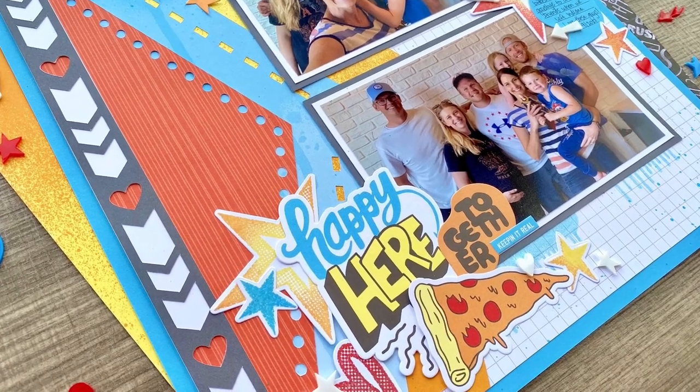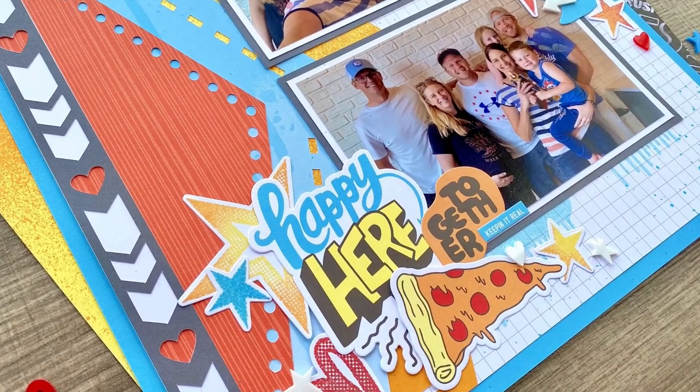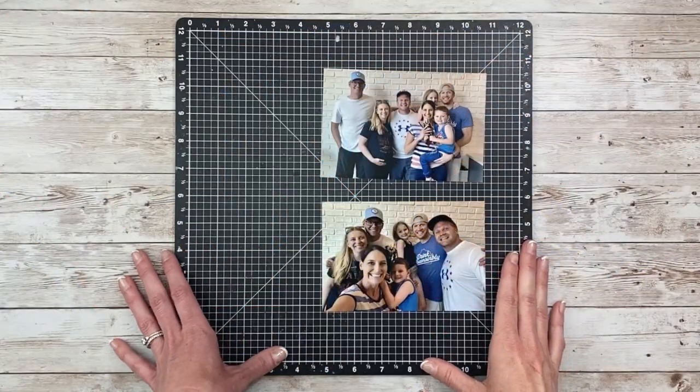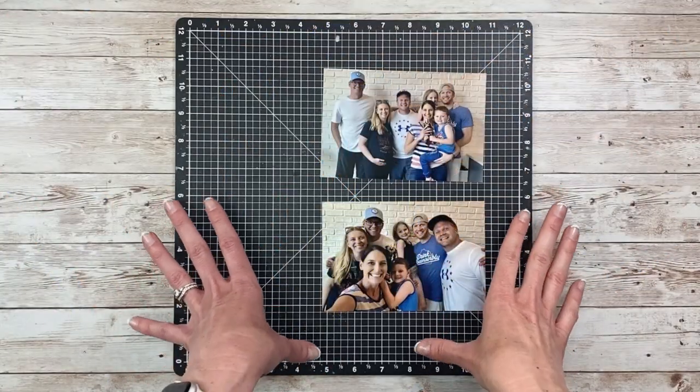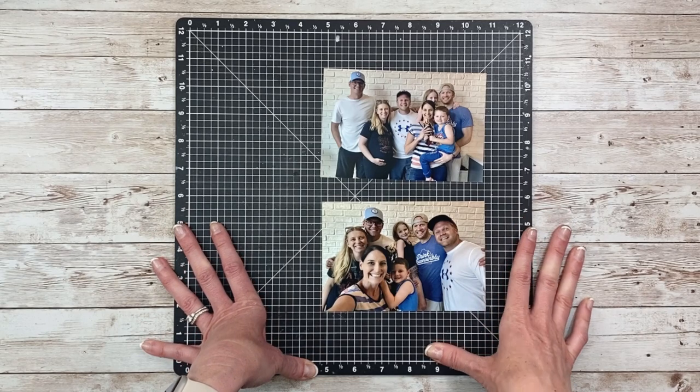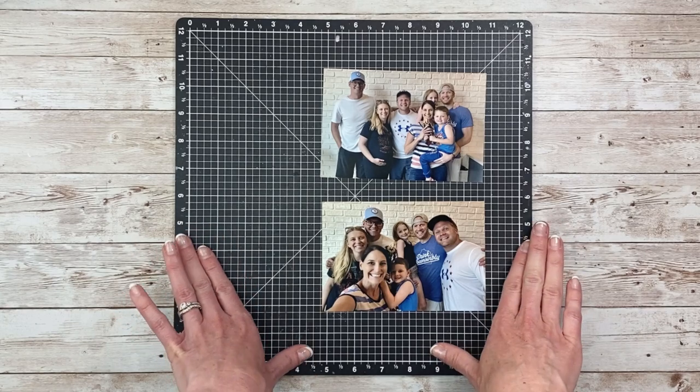Hi everybody, it's Jayma Malmi. Thanks for joining me for another scrapbook process video. I had so much fun designing my Cricut layout last month that I decided to do another one. This time I'll be doing a 12 by 12 layout and I'm going to show you the process of how I do it in Design Space.